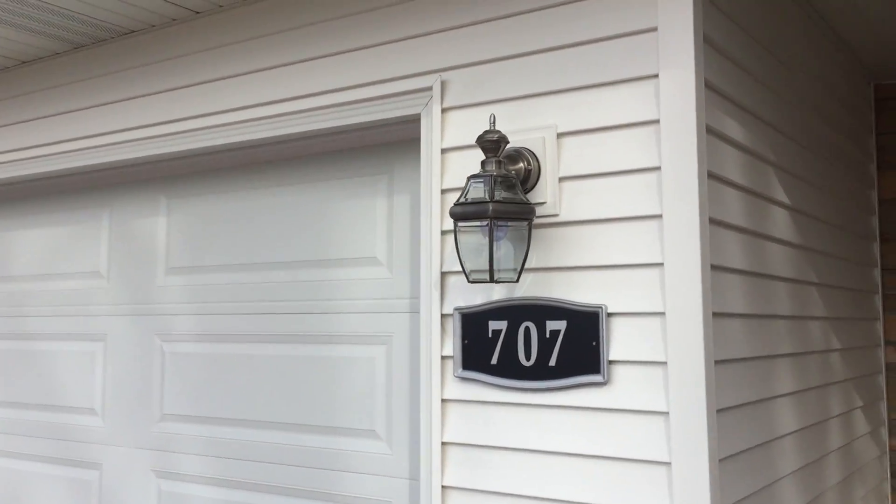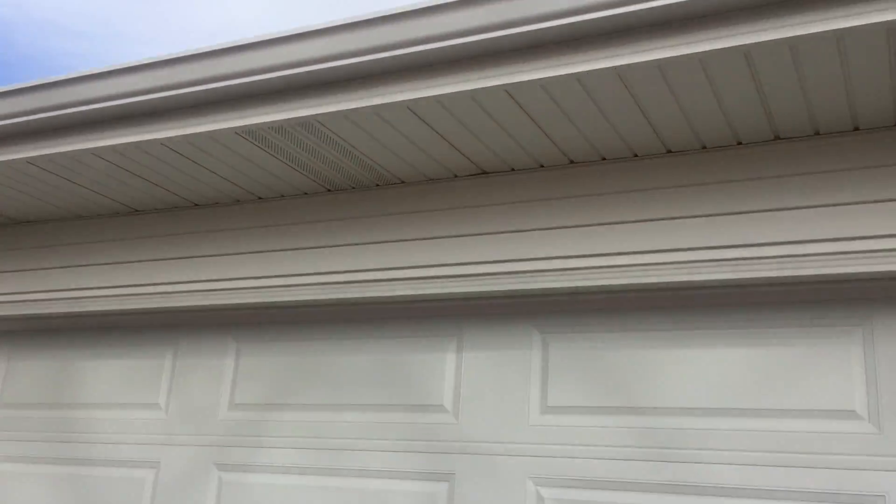Tuck the trim in around the garage door. New garage door in. Six-inch gutter.